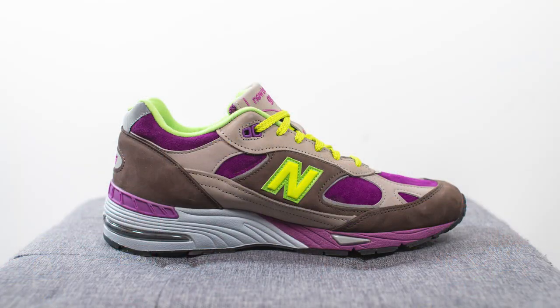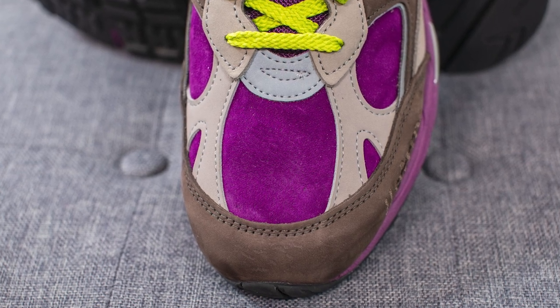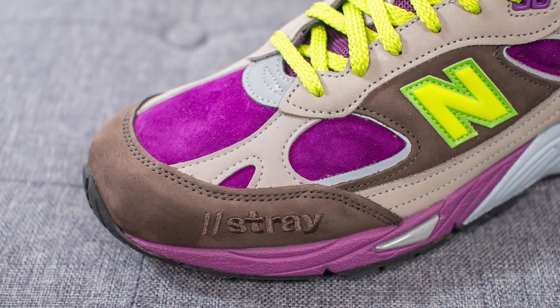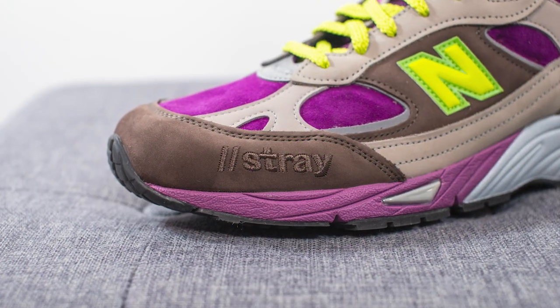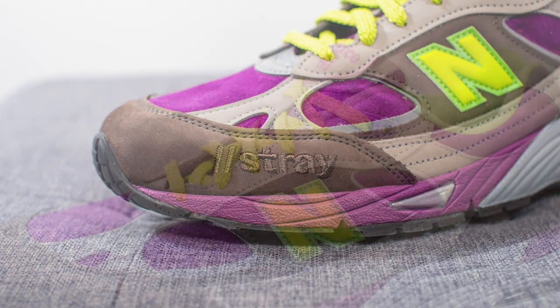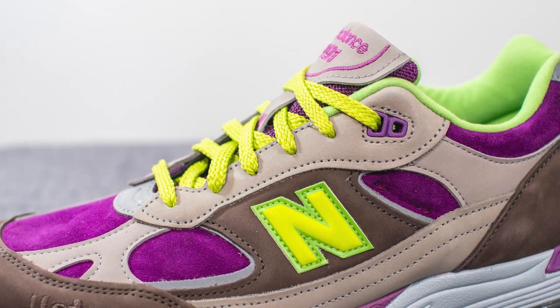Diving into the details, this is your classic made-in-England New Balance shoe out of their factory in Flimby. Whereas the black and pink colorway was more simple in its color blocking, this one is much louder. The base layer on the toe box is covered in deep purple colored suede. We have a reflective 3M hit above that in the middle, and overlaid on either side of the toe box is gray colored nubuck. Surrounding the front toe cap is brown colored nubuck, and embroidered on the lateral side is StrayRats branding in the same tonal finish. Covering the eyelets is more gray colored nubuck, with the top two eyelets done in purple colored TPU.